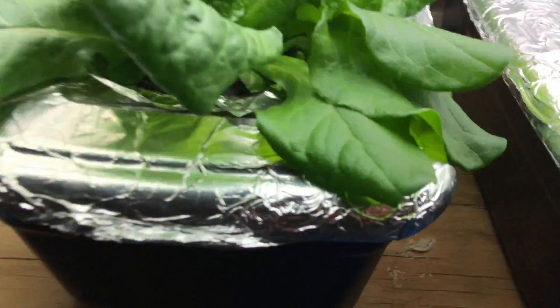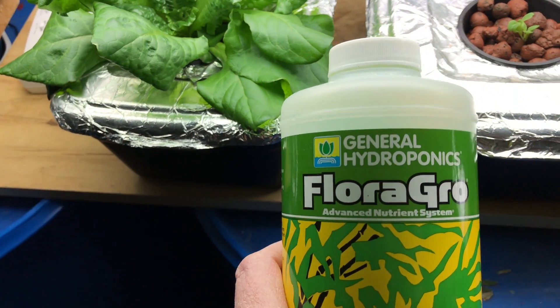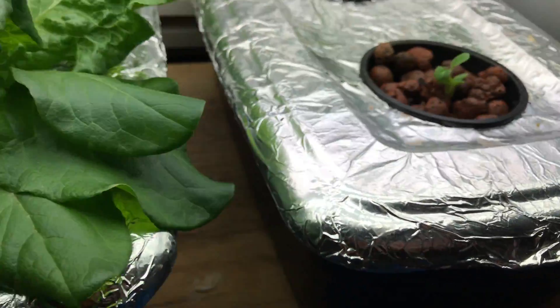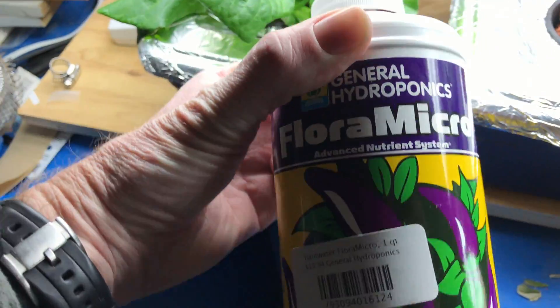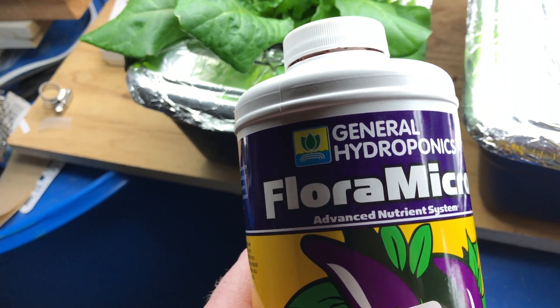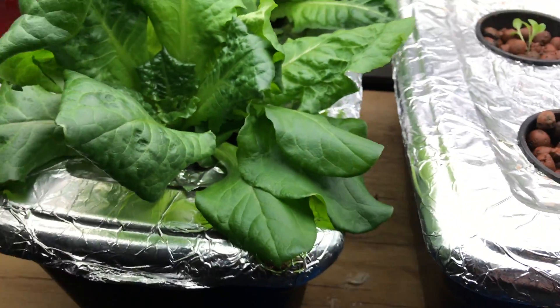The nutrient solution right here is Flora Grow from General Hydroponics — it's about $12. There's also a micronutrient solution, another $12 for micro. You need both. There's a third one if you want it to flower, but I don't want my lettuce to flower so I didn't get that one.